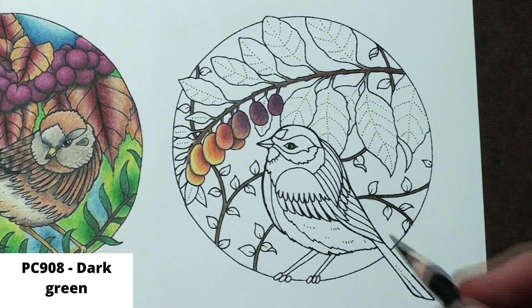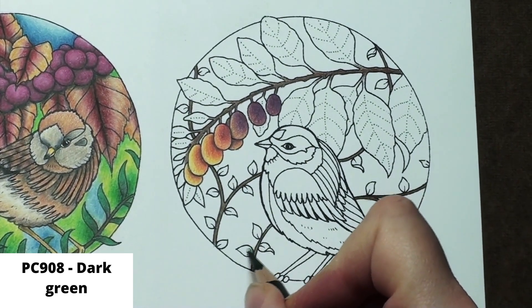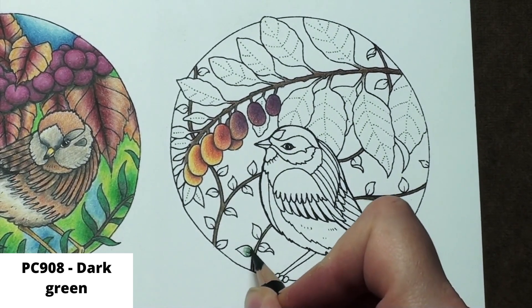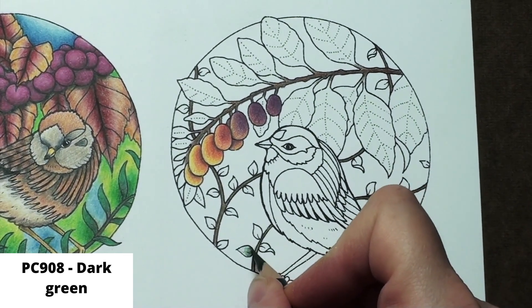I begin with the little leaves since they will go really fast. I put down a light layer of dark green over the whole leaf with extra layers at the bottom. Hi everyone, welcome back to this color along. I'm Catherine, the artist behind Bigelow Fine Arts. This first part is in real time, and this is how fast I'm moving.